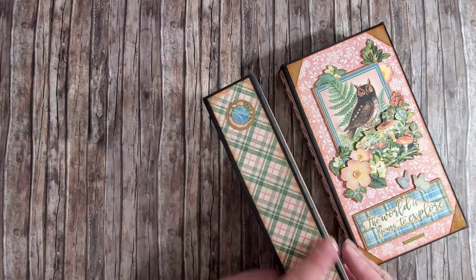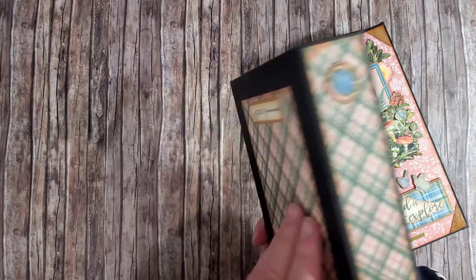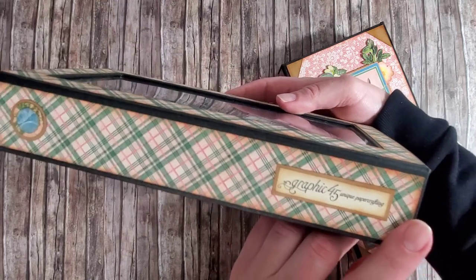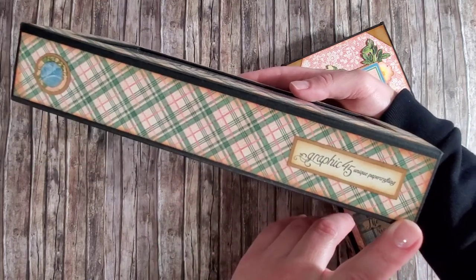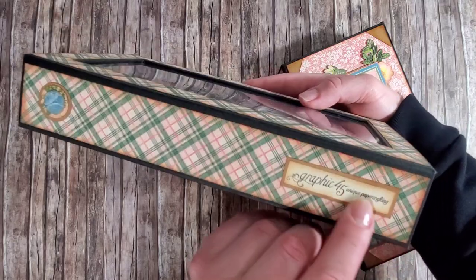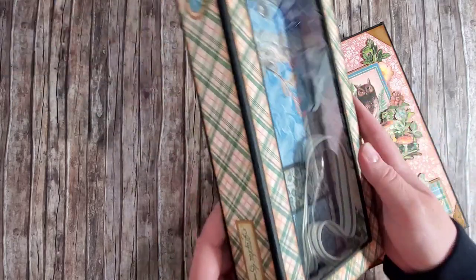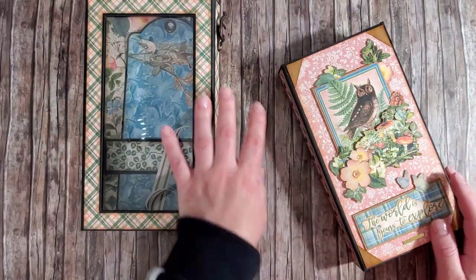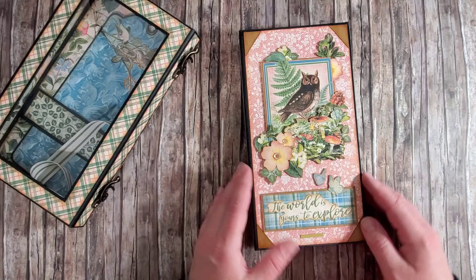On the box I added just a few layers punched out using different sizes of the circle punch. I like to add a label with the Graphic 45 Unique Paper Crafting on my Graphic 45 projects. Okay, so that's the album.